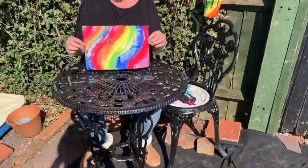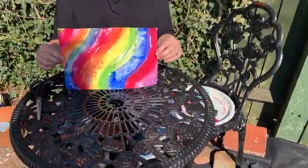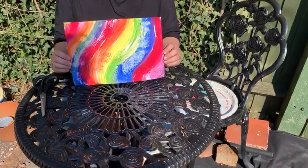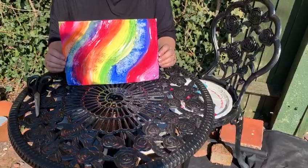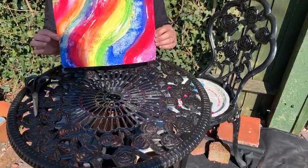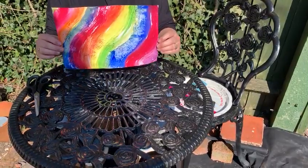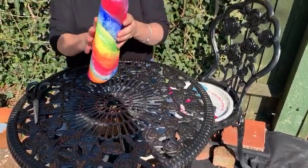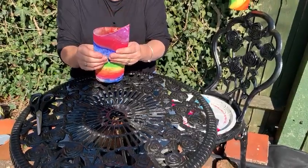So you'll need a piece of paper. I've painted this one just with rainbow colours. You could do the same with crayons or paints or felt tips, or if you haven't got any of those things you could use a page from a magazine. So once you've painted your piece of paper or covered it both sides with colour, you need to fold it in half, holding your paper portrait.